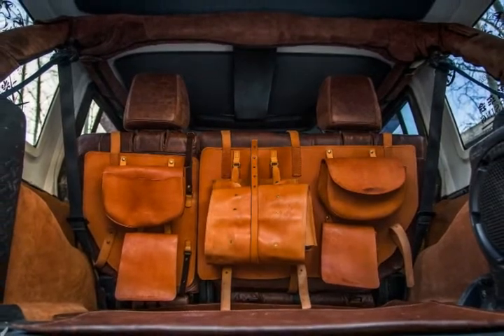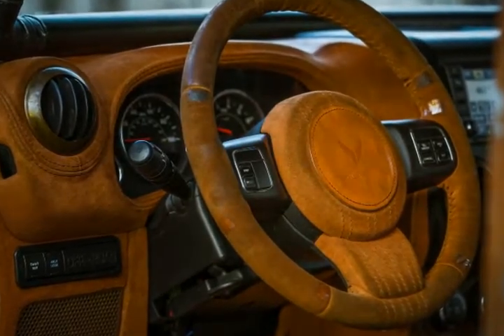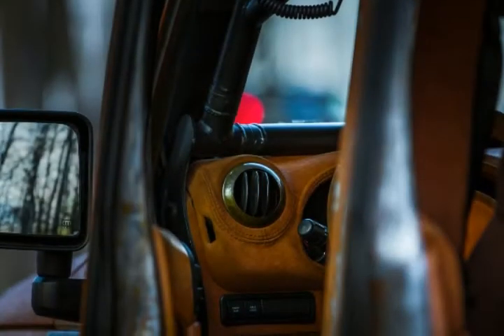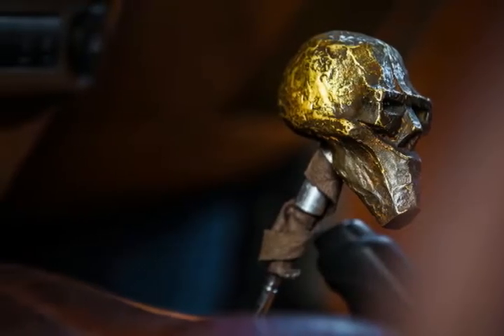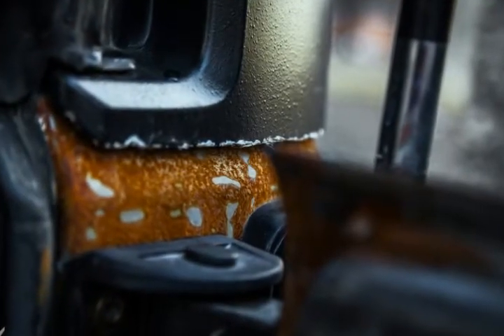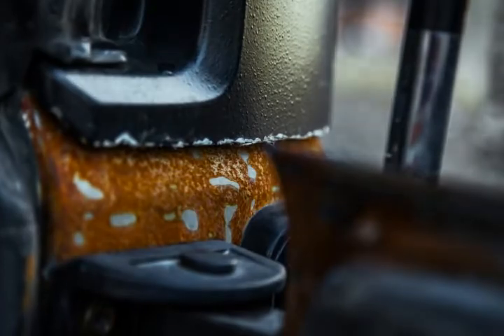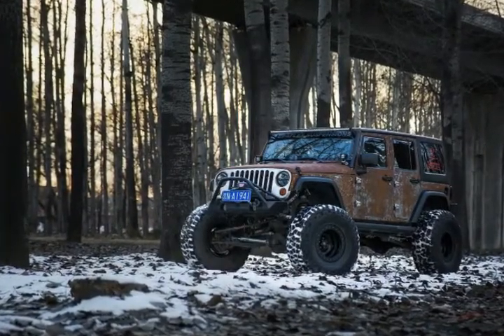The cabin carries over the same visual effect, but instead of the special rust treatment, this is where the Bulgarian tuner used natural vegetable-tan leather, old tobacco vintage leather, special stitching, new metal trim, and a unique gear knob, in addition to a set of bags to carry the hunting equipment.